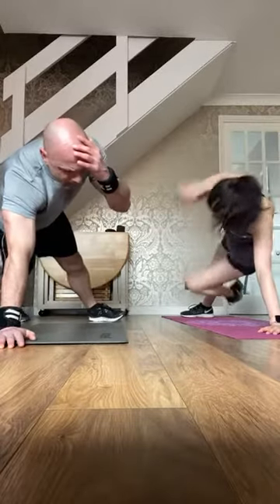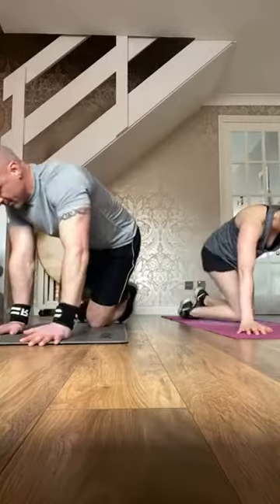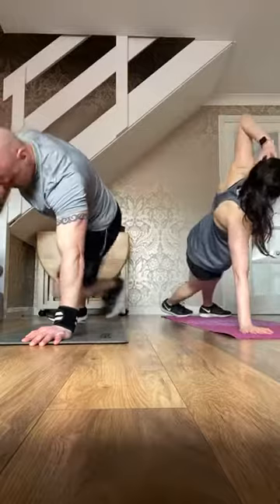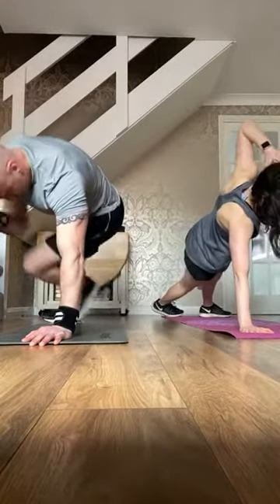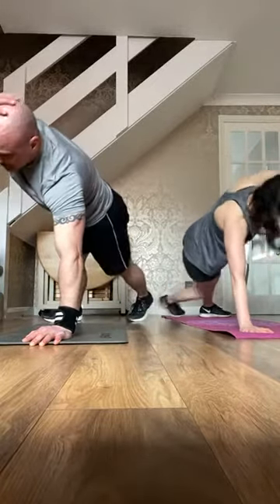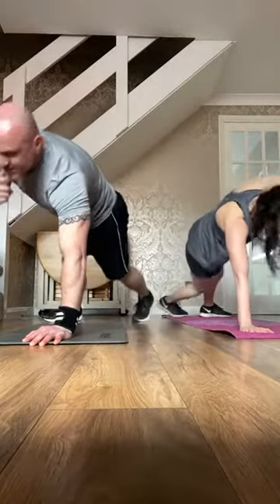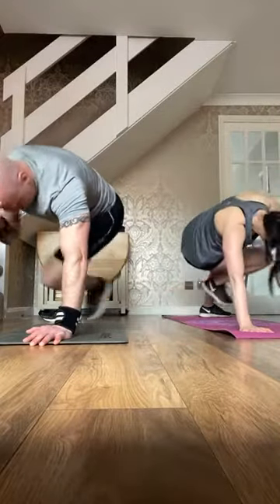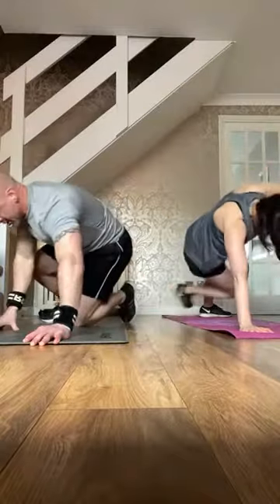Four, three, two — change! Squeeze it in, get that chin tucked in. Crossovers coming up, four, three, two — down to your back.